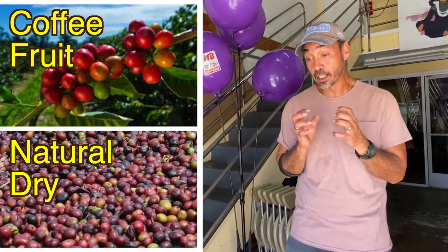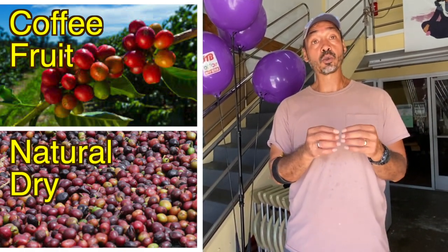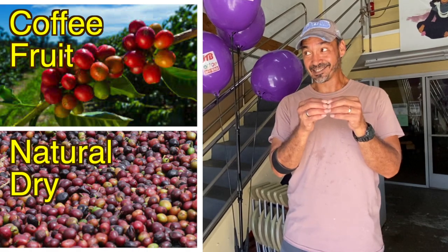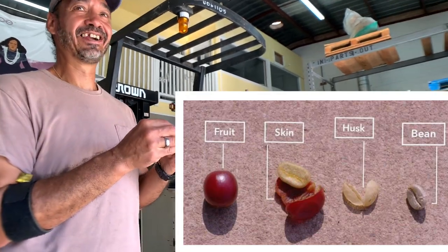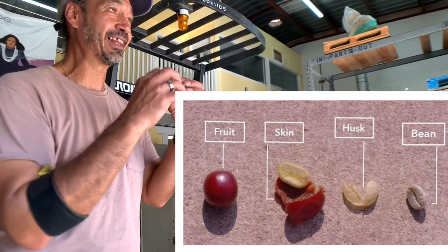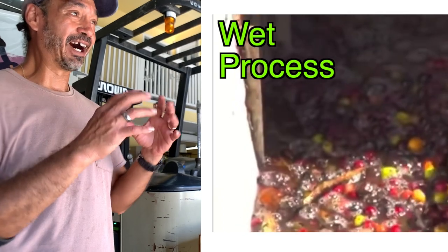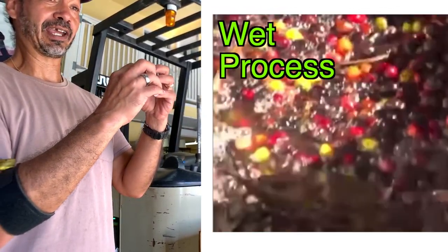Natural dry means it takes a little bit more time for them to produce the coffee. What they're doing is they're drying the coffee bean in its fruit. In its fruit? In the fruit. Normally you would remove the fruit, and then it allows the bean to dry much faster. But it takes away from what the coffee can give itself.